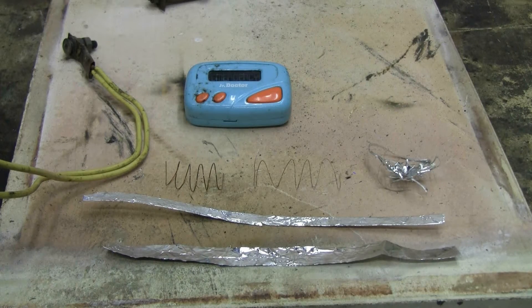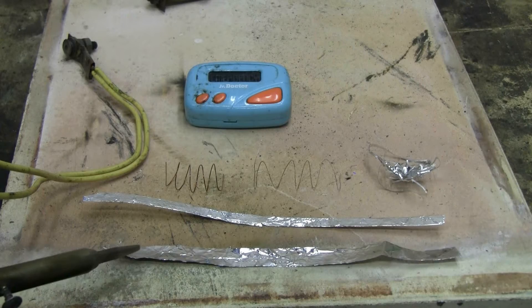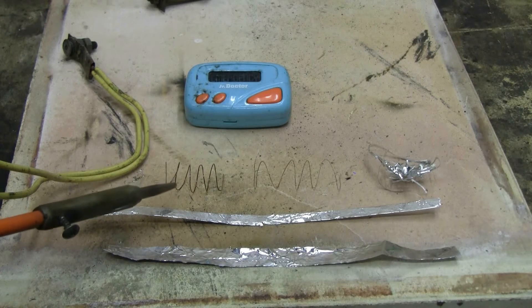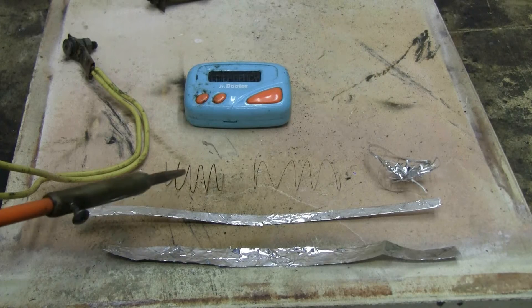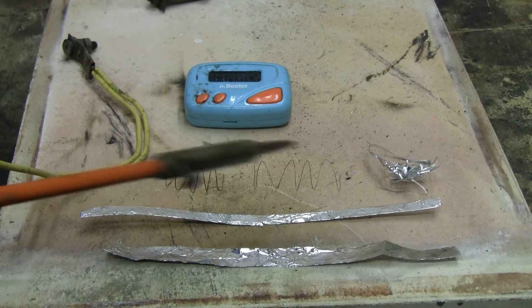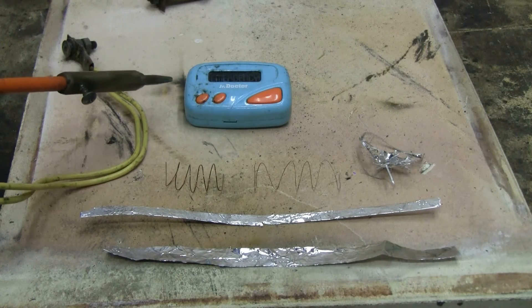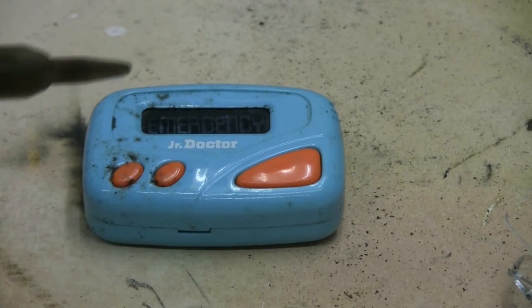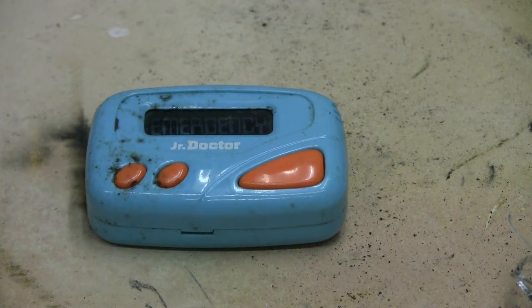Today I've got the capacitor bank out again and I'm going to zap a few things with it. I have a couple of aluminum foil strips, one single thickness, one that's been folded over four times. I have some copper wire, two little coils, one of about number 32 wire and one of about number 26 wire. Then I have some aluminum lathe turnings, a little clump of them. But the main event is this annoying little toy that I found in the garbage — it's called Junior Doctor — and no matter what button is pressed on it, it makes an obnoxious noise, so I can understand it being discarded. This is going to get a little zap from the cap bank today.